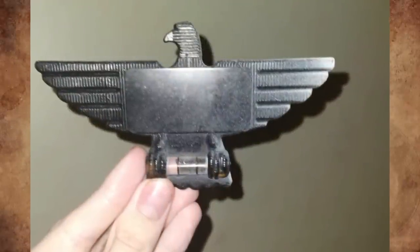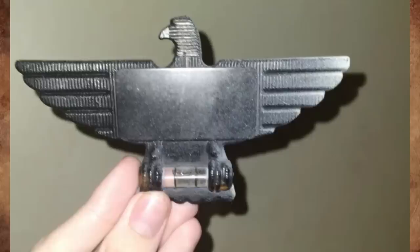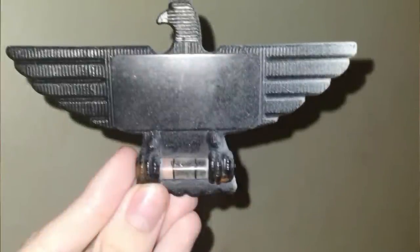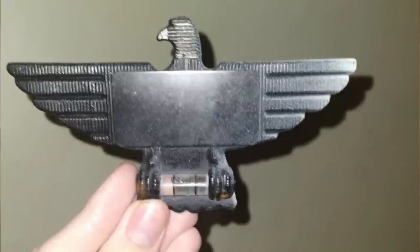Any idea what kind or where this leveler is from? It was found on the ground of an abandoned farm — plastic material with a leveler. It's a vintage decorative eagle RV level from the 1970s.